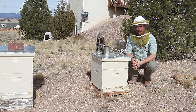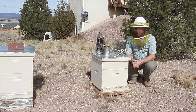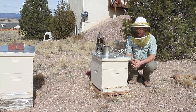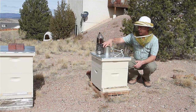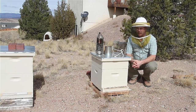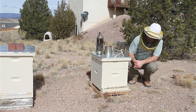Hi everybody. I'm going to try to give you an update again today on this hive, Hive number 21. It's been since November that I gave you an update. Since then, I think I had given three to four quarts of syrup total. I've given them six to seven now and they're still alive. They're doing all right.